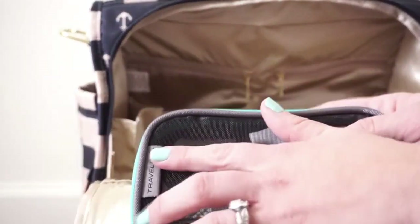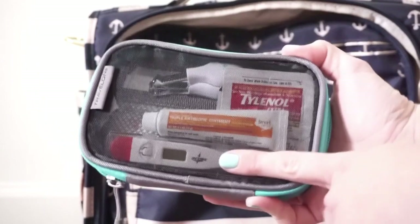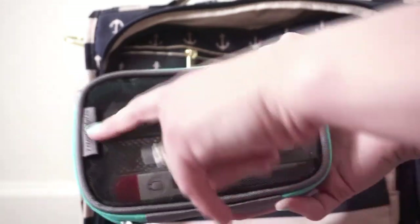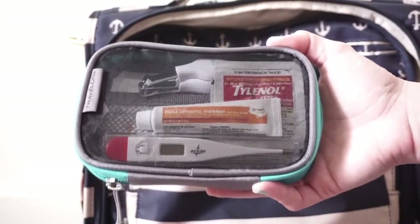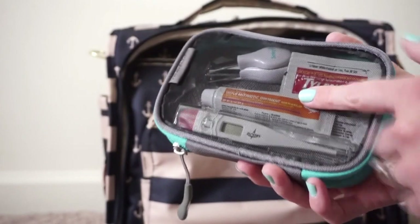The last thing I have is one of those little packing cubes by Travelon that I just did a review on — I love this as a first aid kit. You can see exactly what's in there so I don't even have to open it. I have a little thermometer, some antibacterial ointment, Tylenol pouches, a little pair of clippers, and in the very back pocket I have all my band-aids, stickers, gauze — all that stuff just in case there's an accident. He actually tripped three times while we were there, so I was glad to have it.